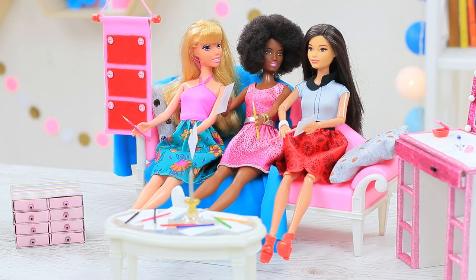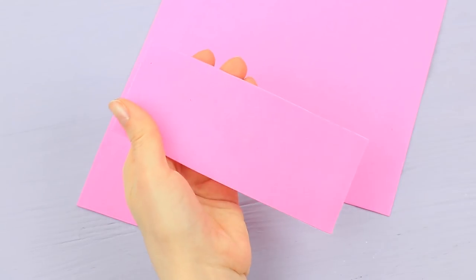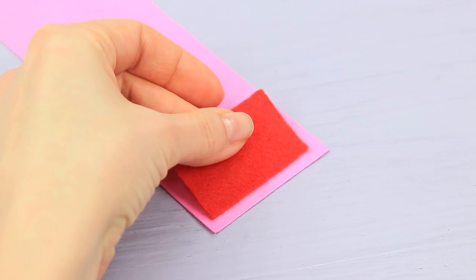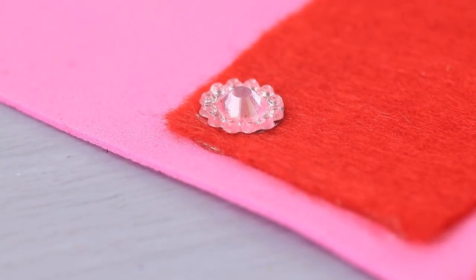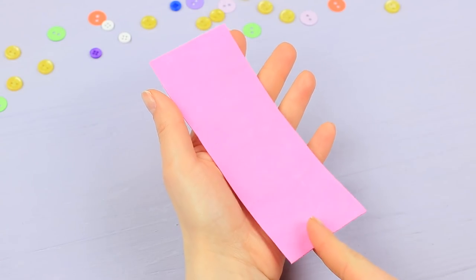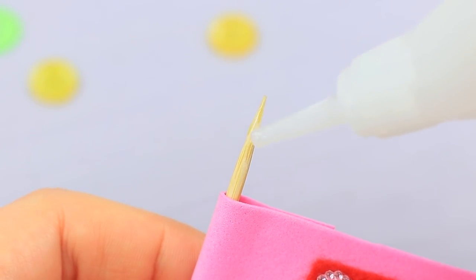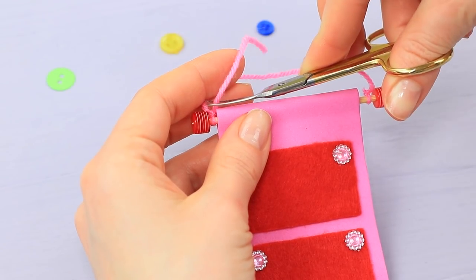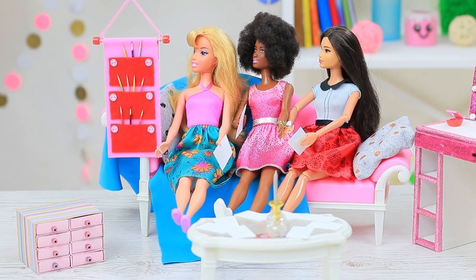The dolls have a new handy wall organizer — you can store all your art stuff in it! Cut a rectangle out of a pink foam rubber sheet. Cut red felt into pieces and attach them to the pink base as pockets. Add rhinestones to the corners. File the blunt end of a wooden skewer sharp. Fold up the top of the organizer and fasten it with double-sided tape. Put in the skewer and glue beads to the sides. Cut off the excess and tie an acrylic thread loop to the skewer. The girls put their pencils into the organizer — this pink holder is so useful and so cute!